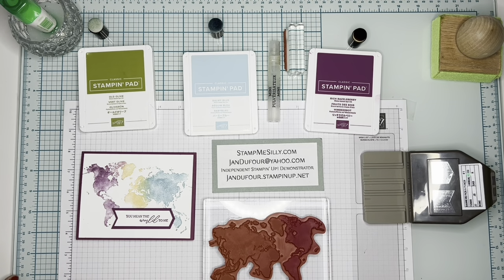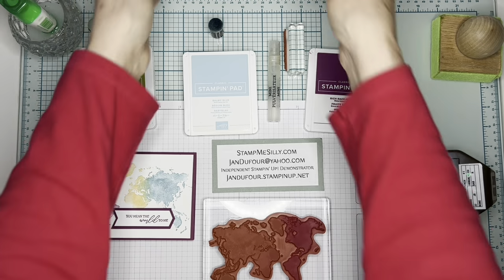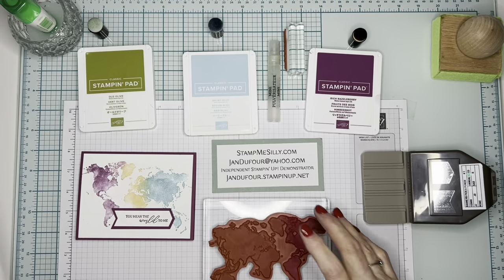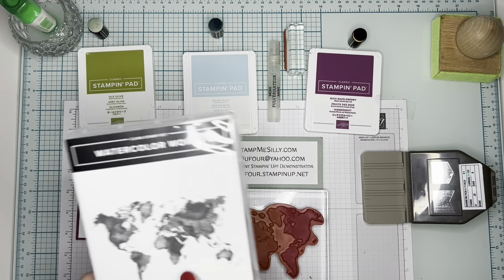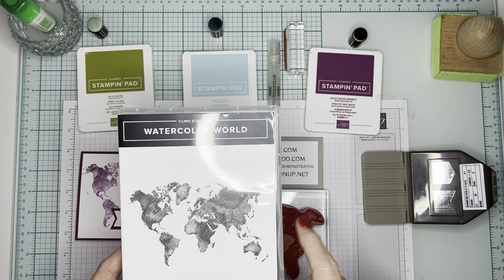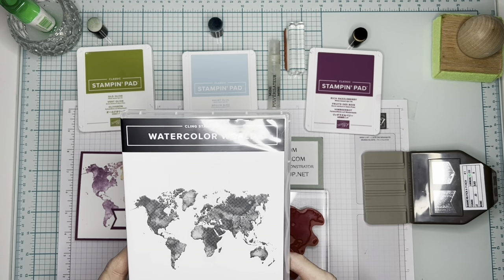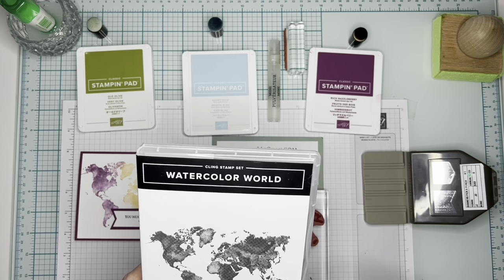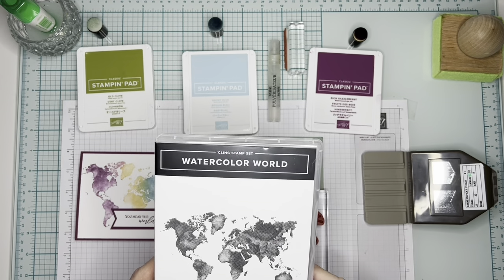Hello everybody, my name is Jan Dufour and I'm an independent Stampin' Up demonstrator. Today I'm going to use the stamp called Watercolor World. It's just one stamp and as you can see in the picture, there are areas that are not quite as dark as others — some are distinctive but it doesn't quite claim that fame.